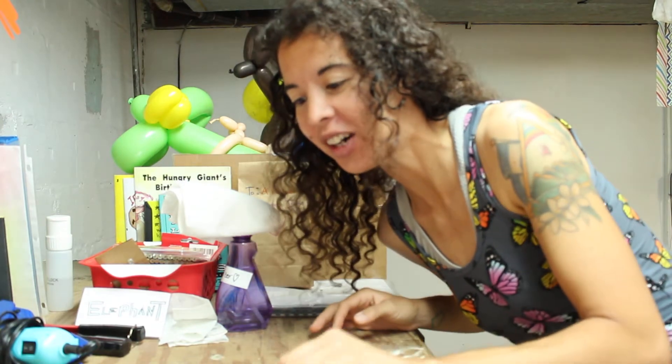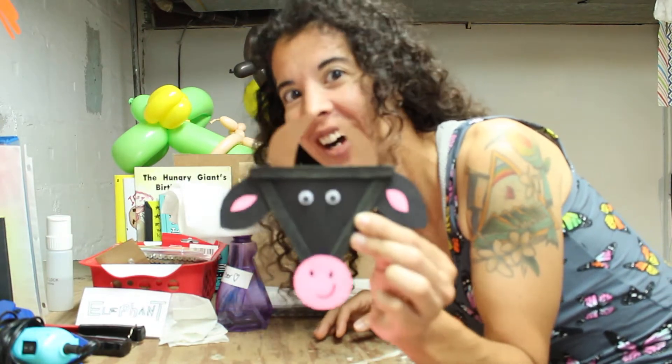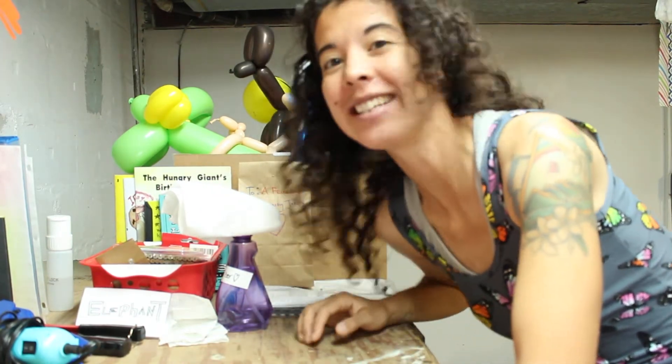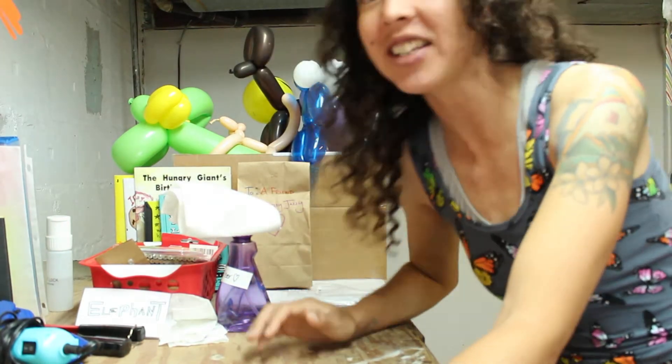Hi friends, Spazzy Jazzy here! It is indeed another craft tutorial — we're on week four, and this week I'm going to show you how to put together a cow. That's right, friends, this Wednesday is National Black Cow Day, so we are going to put together a black cow. I'm so excited!